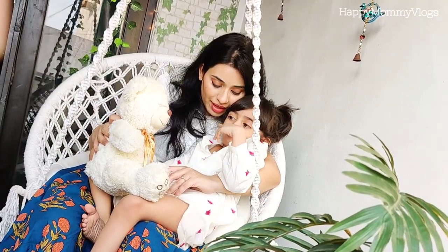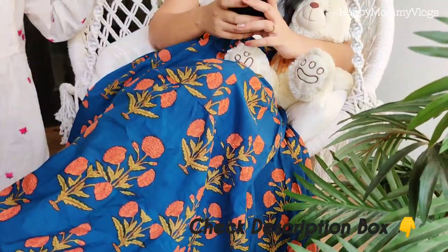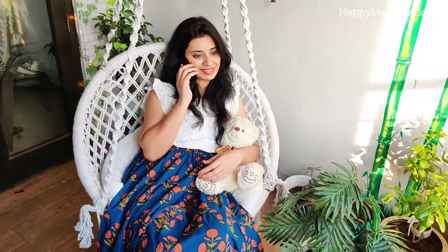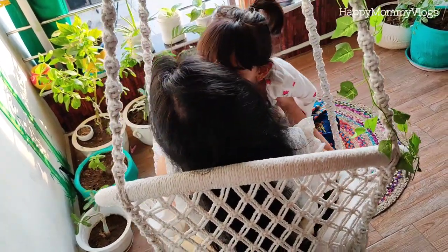If you are looking for a good, sturdy, and stylish swing for your home, definitely go for this one. The purchase link and details are in the description box, so don't forget to check that out. If you are new, subscribe to the channel and I will see you in my next video. Stay happy and bye bye!